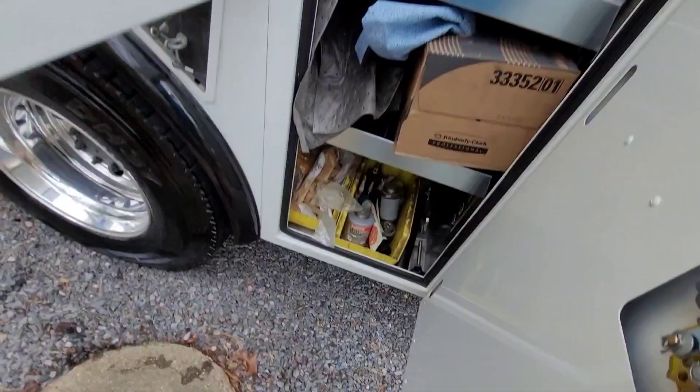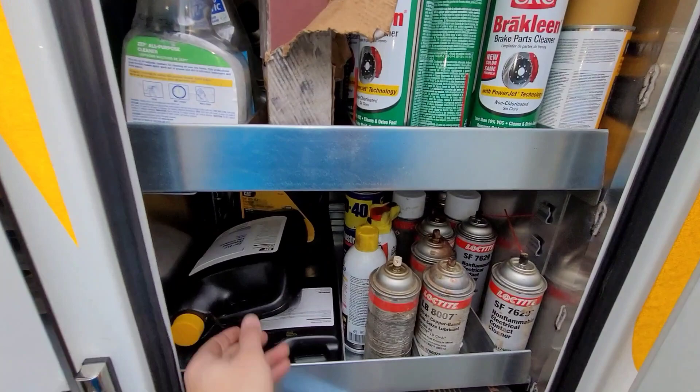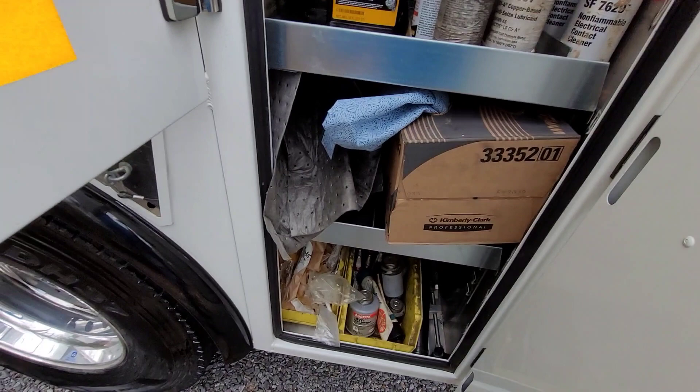Hitting the home stretch here. Right in here is your miscellaneous cabinet - brake clean and your odds and end fluids, hydraulic additives, pig mats, just kind of odds and ends stuff right here to make it easier for me to access them real quick, use them, and put them back in the truck.